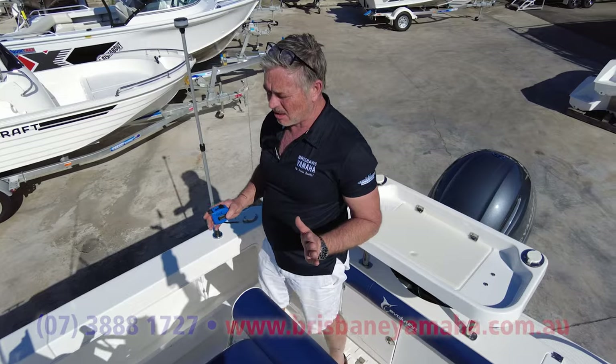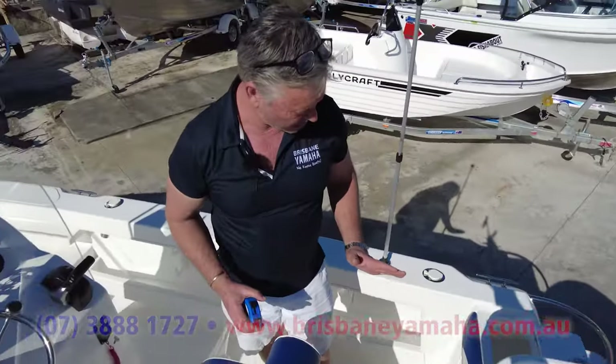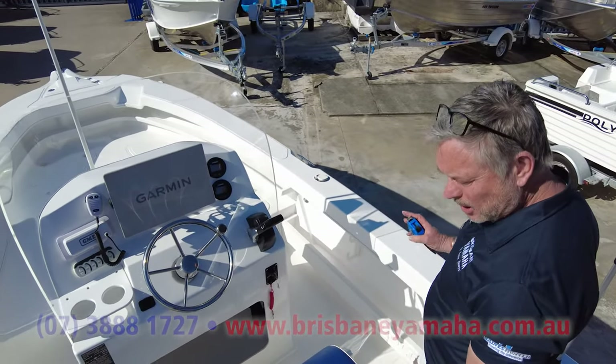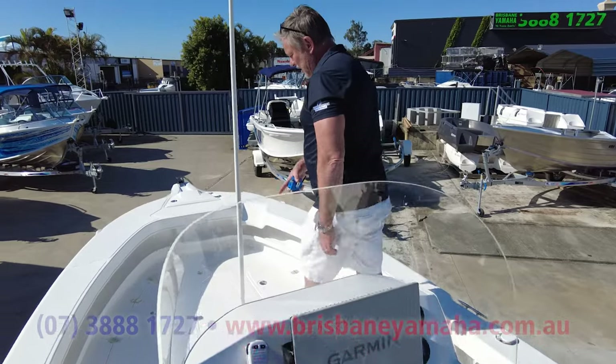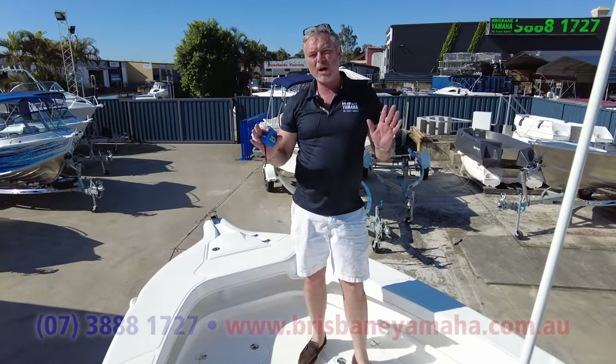I'll be honest with you — I think there's a lot of people out there that have been looking for a true sports fishing centre console. Chase billies, chase bass, do everything, and you could still take the family. My wife would lie down here, have a couple of chardonnay, she'd probably pass out. Wonderful boat.